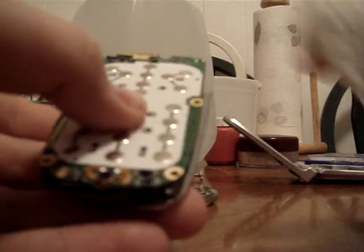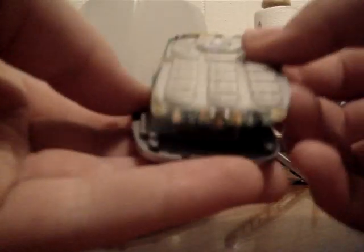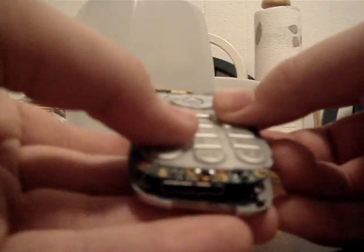I might have to put this on — I'm not sure where to. I'm going to put this on and I'll show you how it still works.